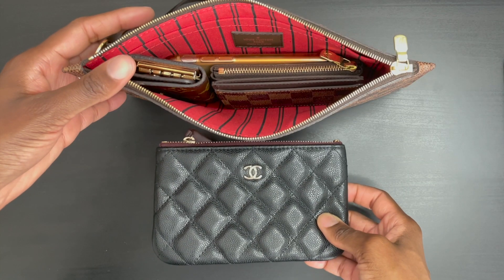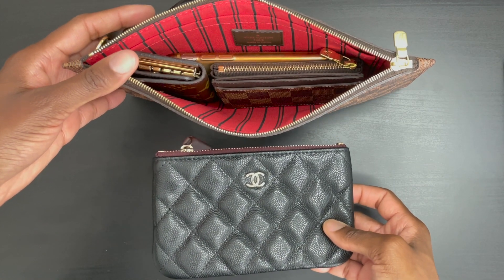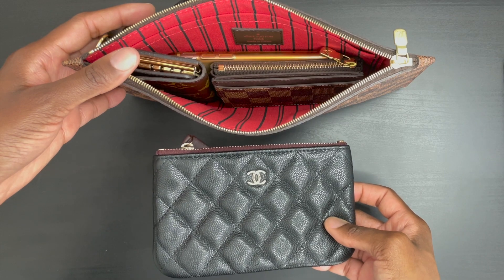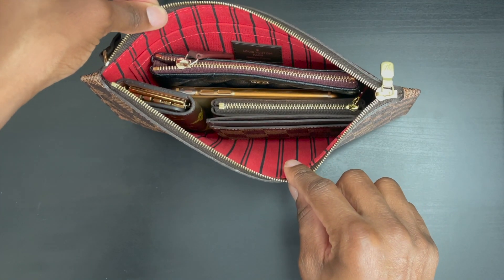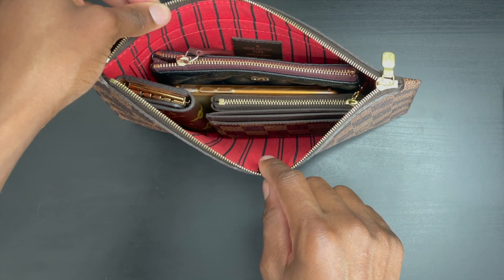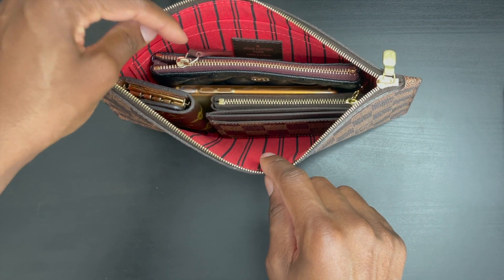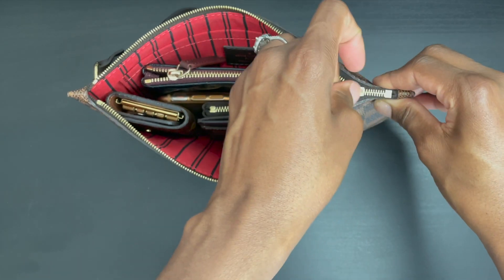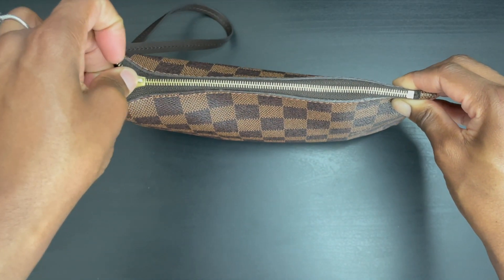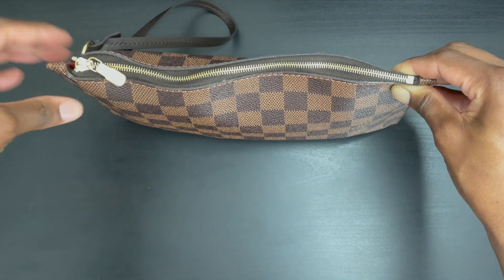If you want to carry cosmetics and you own the Chanel O-Case or O-Pouch, that will also fit comfortably inside this pouch. I removed the Kleenex, pencil case, and sunglasses, and she closes perfectly with the Chanel O-Pouch inside.